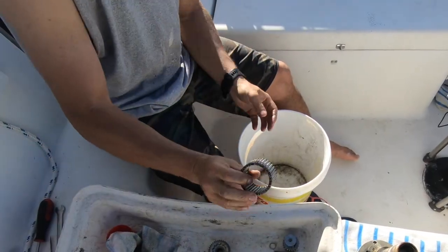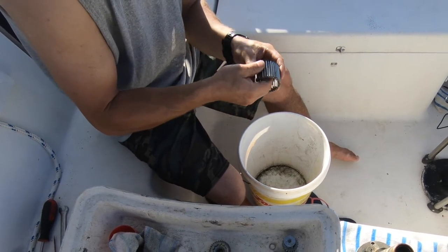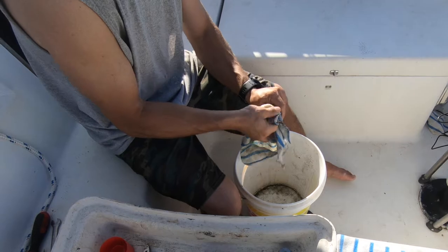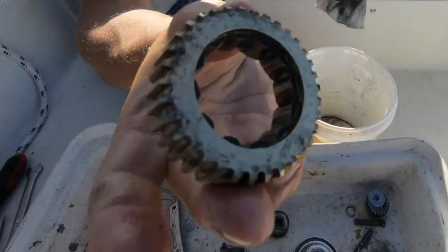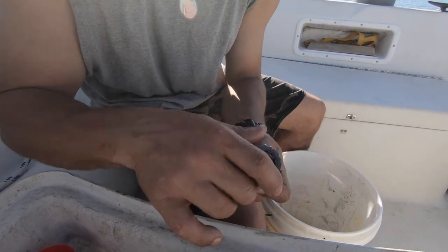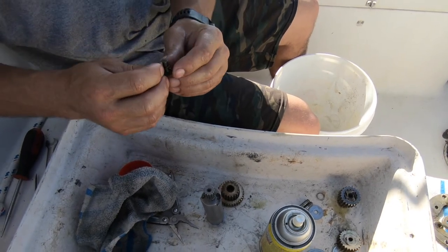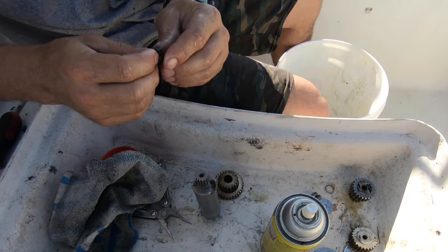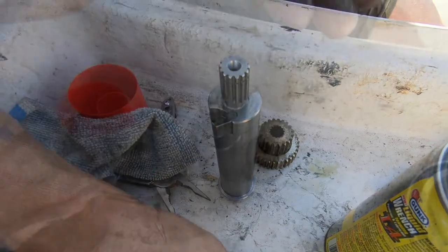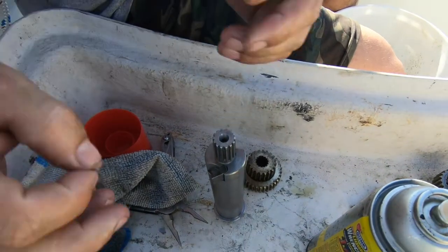That looks a little different now. The rollers actually spin. We'll finish cleaning that up, get all the old grease out of it. Way better — that's what you're going to want to hear. You want to make sure you put your pawl springs back in the right way. It's important. The spring's got a weird shape to it — you want to make sure you get that in the right way.